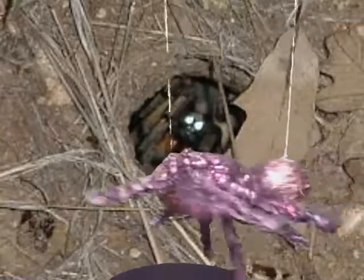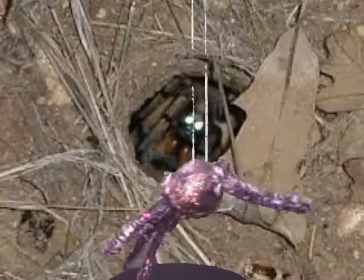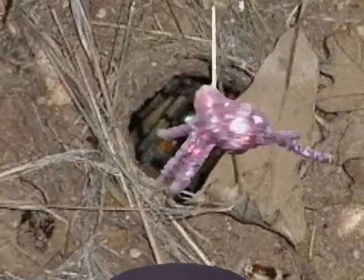When the eggs hatch, the spiders will climb onto my back. They will stay there until they are ready to live on their own. Wolf spiders live for about a year.